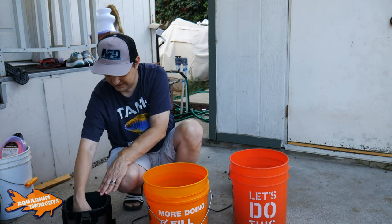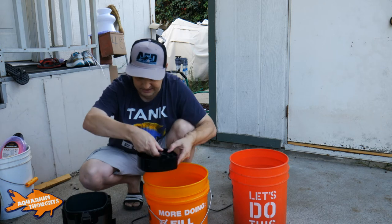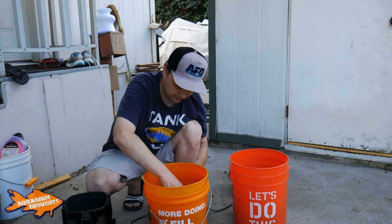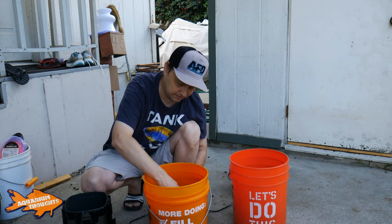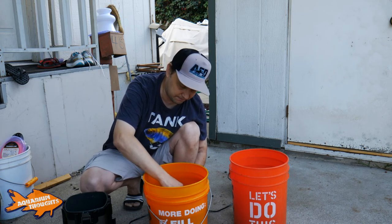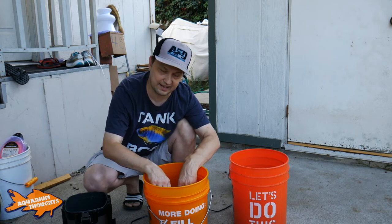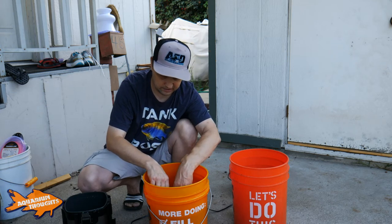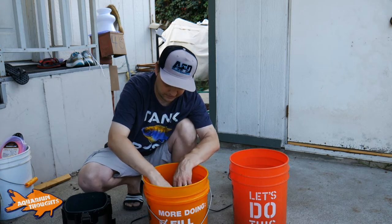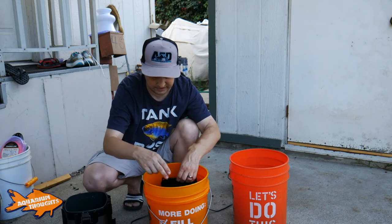Now this is going to be more of those little black balls — I forgot the name of these but it's more bio-media, where it basically houses the beneficial bacteria. I'm going to go ahead and get that rinsed out. Now these balls do float so I have to be cautious because I don't want them floating away in this water — then I'd have to pluck them out and put them back in the bin. Yeah, this whole process is pretty simple, it's not too hard. It's a matter of just getting it all taken apart and brought out here. That's pretty gunk-free now.